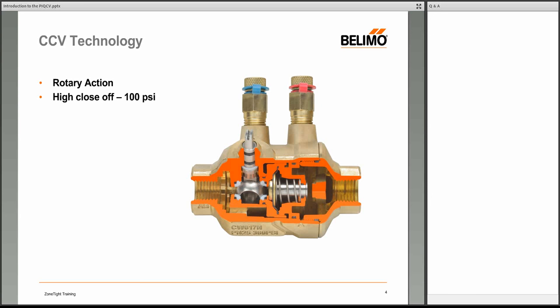On the PIQCV you'll see 100 psi close-offs with no leakage — bubble-tight close-off ratings. Globe valves are typically defined at ANSI Class 3 or Class 4 close-off, which defines how much water is leaking. Ball valve and butterfly valve technologies, by contrast, are rated as bubble tight: there's no leakage and you can't even pass air through them at 100 psi.